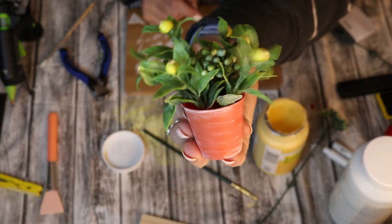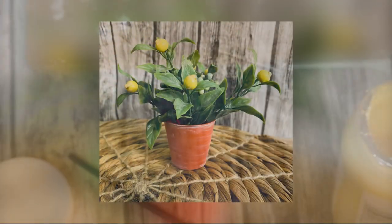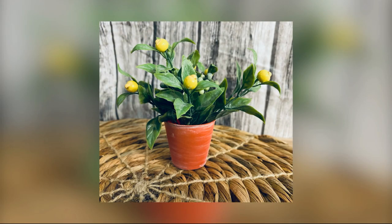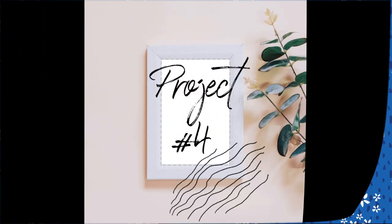This is what it looks like once I've got it all painted and dried. I want to say this one's close to my favorite just because it was kind of out of the box for me.